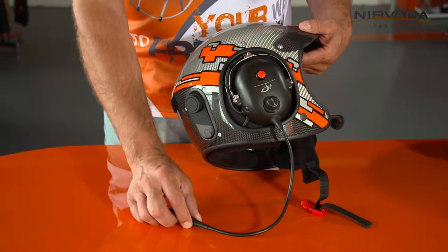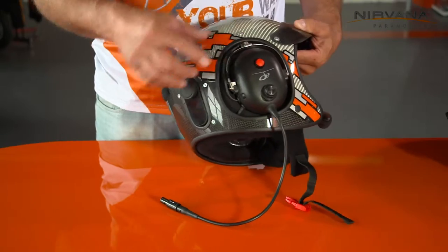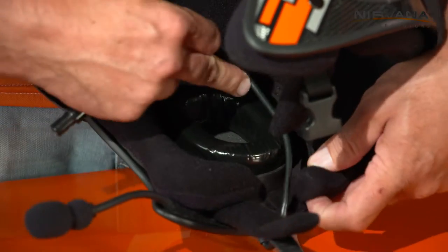If you fly paramotor and you don't use the radio and you use Bluetooth only, it's possible to hide the connection cable inside the helmet like this.